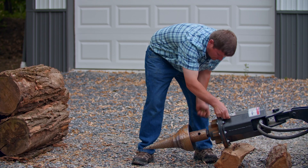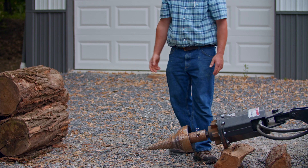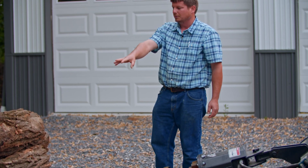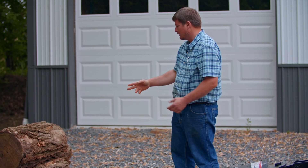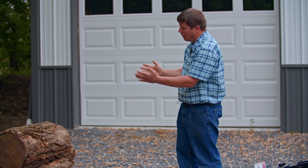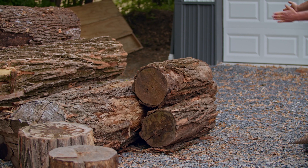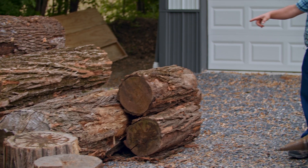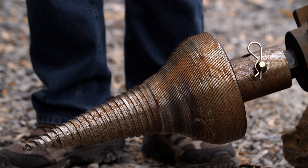Put the splitter on, pop the pin in, and we're ready for business. I have some shorter pieces of wood standing upright — we'll split those. I have some logs here that are about three feet long, 12 inches in diameter. Then I have a long one here, 10 feet long, probably around 20 inches in diameter. Let's go ahead and see what the Vortex Wood Splitter is able to do.